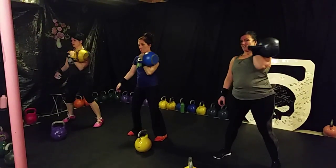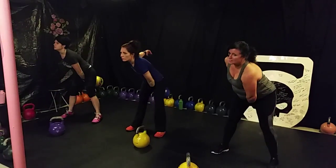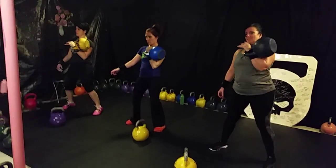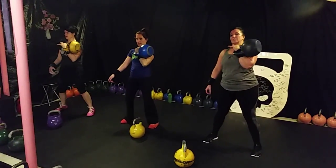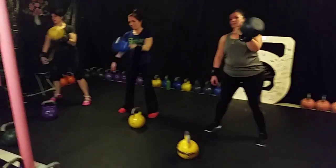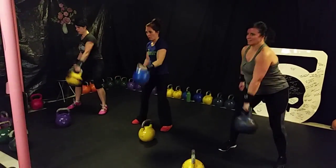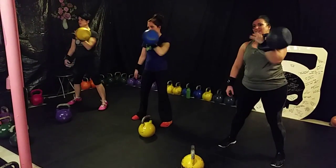Cleans. One — slow it down if you need to. Two, three, four. Awesome, ladies. Breathe it out. Five, six, seven, eight, nine, and ten.